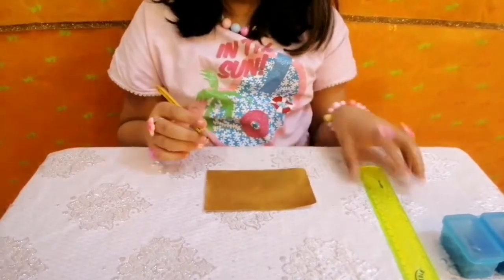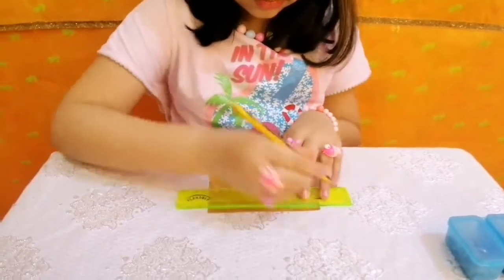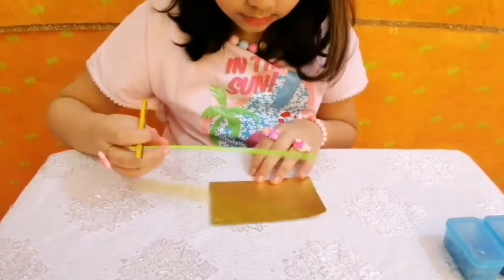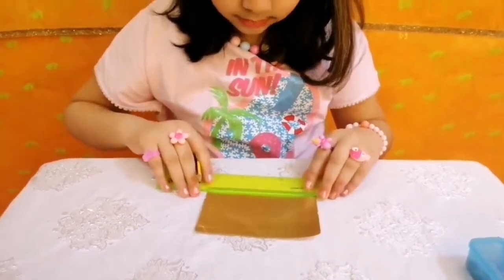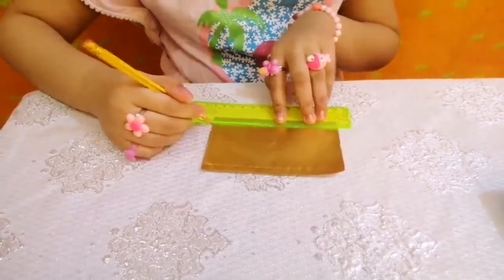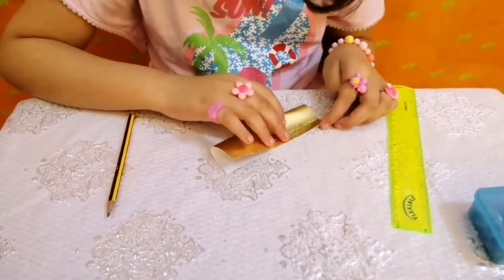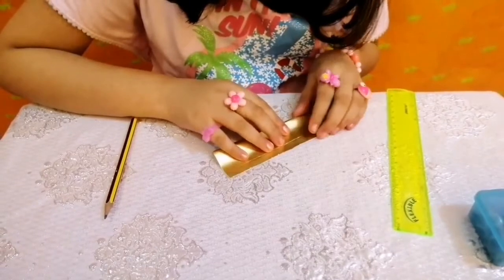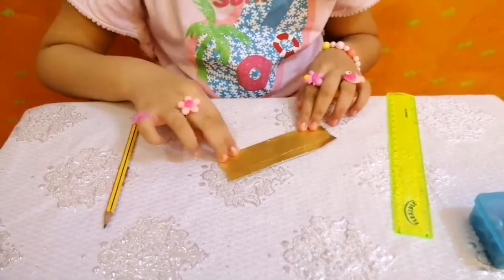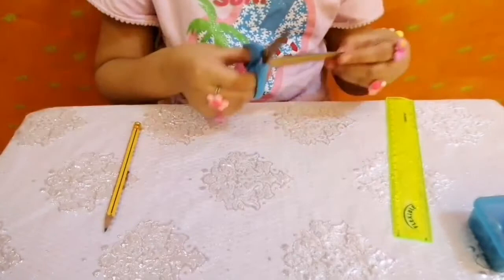The first step is to cut out a rectangle of 3 inches by 5 inches from any color paper, and mark a line with a pencil on both sides of it. Now the second step is to fold it and cut it with scissors on the folded side up to the pencil line, cutting it into thin and small strips.